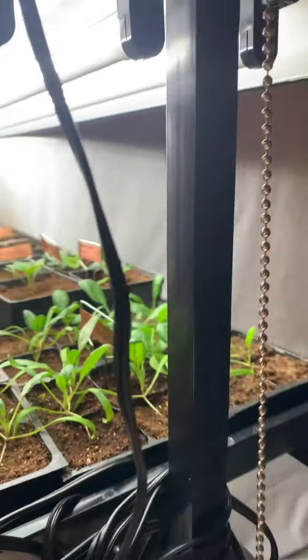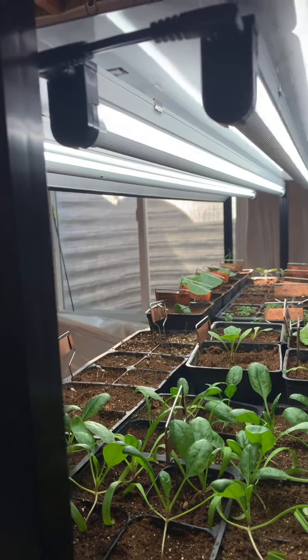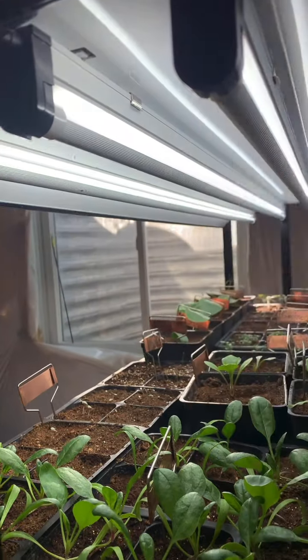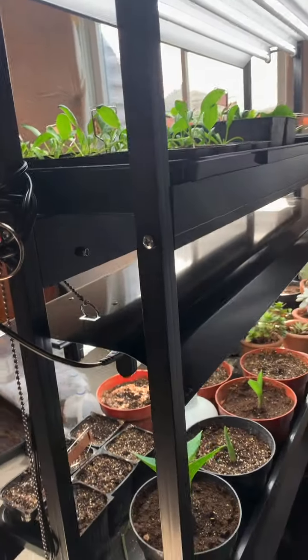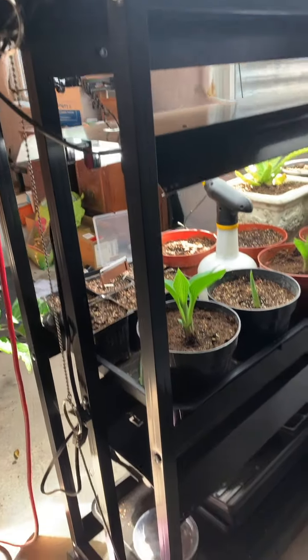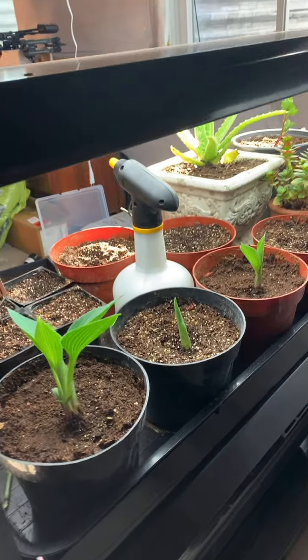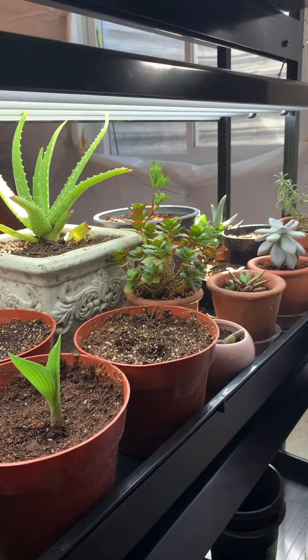Each LED bulb is supposed to have 50,000 hours of use, and there is no mercury in it, so when you do need to replace it, it's supposed to be easy to dispose of — you don't have to do it in any special way. The light bulbs also have full-spectrum color with a special emphasis on blue light, which is supposed to help with root growth and photosynthesis.